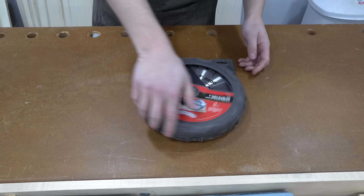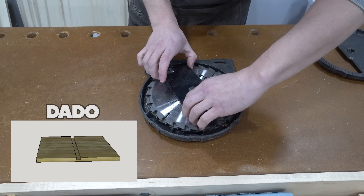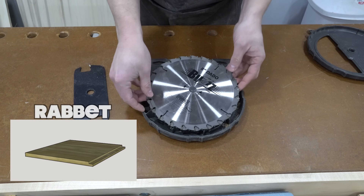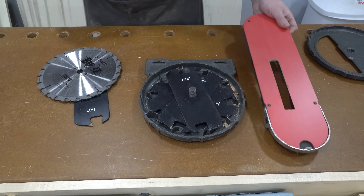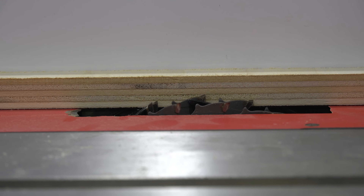All of the joinery in the cabinet carcass are dado and rabbet joints. Dados are channels cut through the center of a piece, usually across the grain, and rabbets are channels cut along the edge of a piece. While both can be cut with a normal table saw blade, if there are many joints to cut it's faster to use a dado stack.